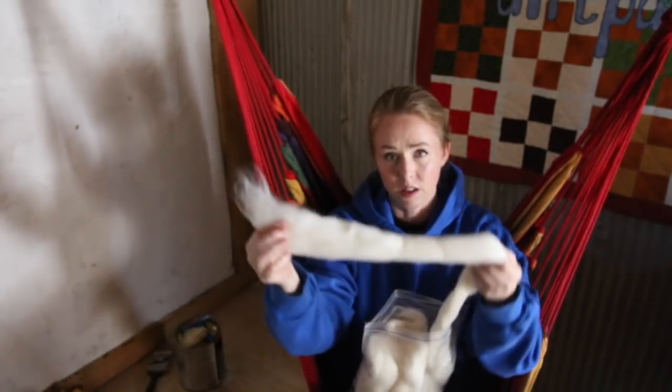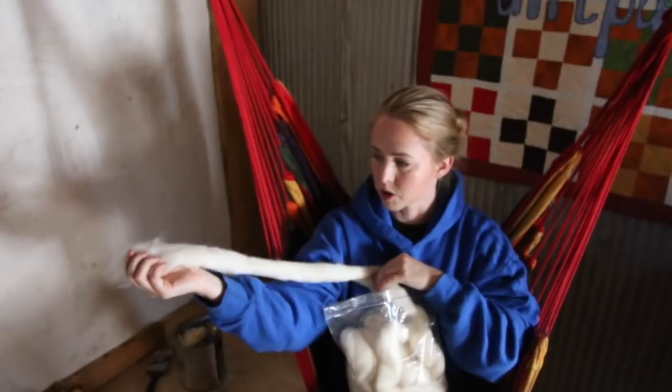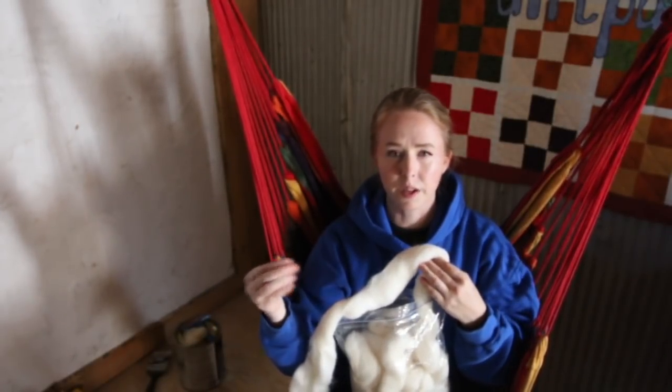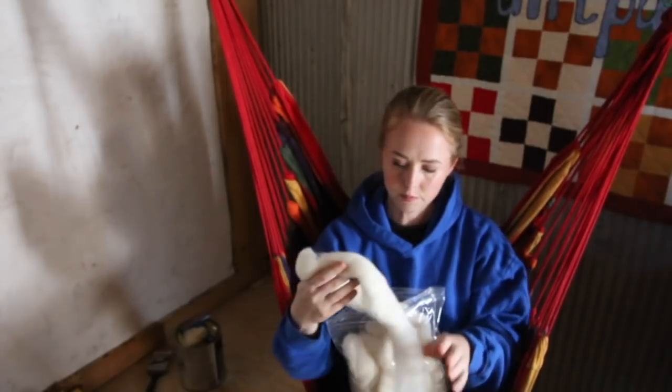I also include some Corriedale roving. You'll see it's very clean — it is commercial — but it's not as slick and temperamental as merino. It's a little stiffer, and it's still soft, just not going to be as soft as merino. So I include some of that too.